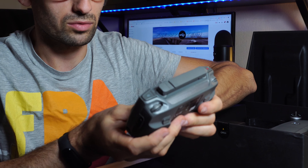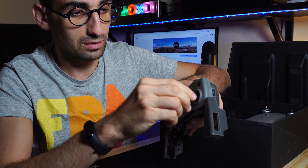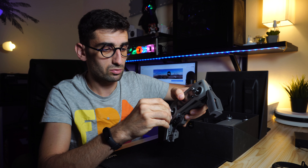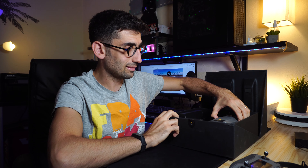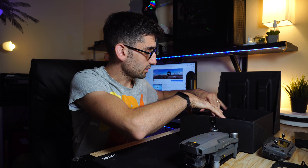Inside we find the radio controller, which is very similar in everything to the controller of the old Mavic Pro. The key difference is that the sticks are now removable — you can store them right on the controller. Bravo DJI for this innovation!